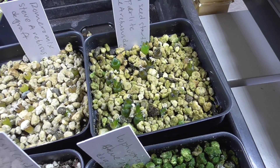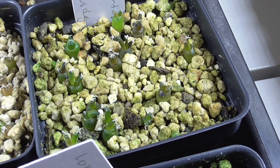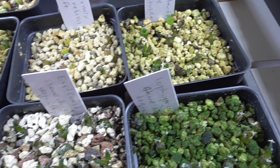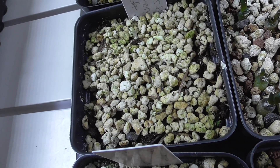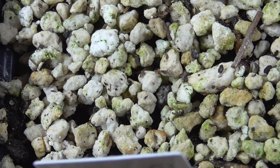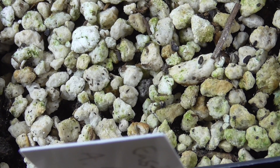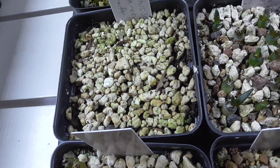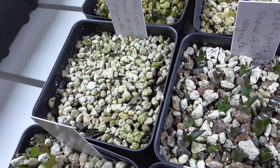Next we have the Miracle-Gro seed starter with Miracle-Gro perlite — not bad. Then we've got Miracle-Gro cactus citrus palm mix straight out of the bag — not great at all. I know there are a couple seedlings in here but I don't think I can even see them. They're probably buried in there; I had just watered this yesterday so it kind of redistributed the top dressing. I think there are a couple seedlings left in there, we just can't see them.